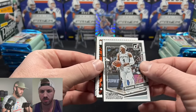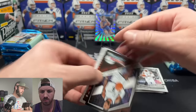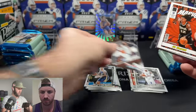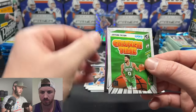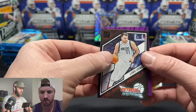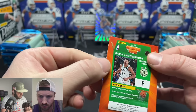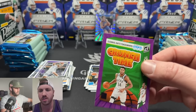So these are just press proof parallels, not necessarily hits. Our first LeBron James card — a Retro Series, that's a nice looking card. Ja Morant on the Net Marvels, Jason Tatum, another Retro Series... Luka! And then — wait — two Crunch Times back to back? One of them is purple. Not numbered, but it must be a purple parallel.